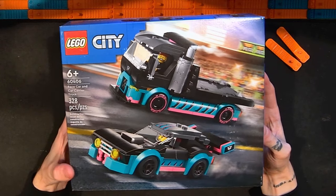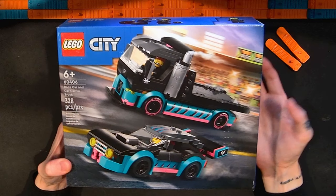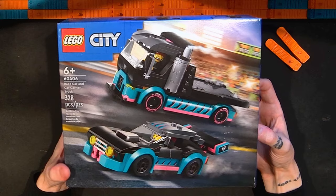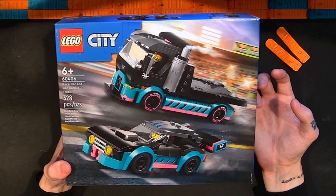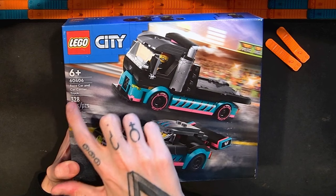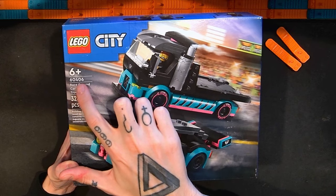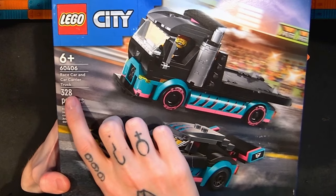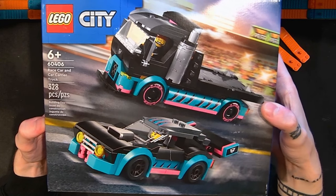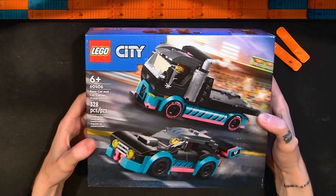Hello and welcome to Sobrix. I'm Adam and this is Sobrix, my channel for reviewing Lego sets, building them, and other Lego related stuff. In this video I'm going to be taking a look at the Lego City Race Car and Car Carrier Truck, set number 60406. It has 328 pieces and I paid $30 for this set. This is another new city set for January 1st, 2024.